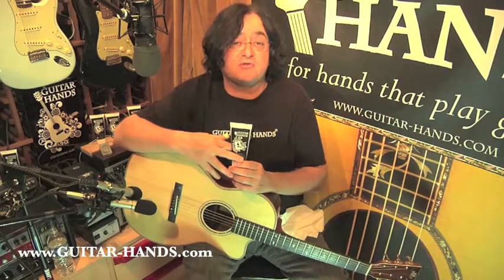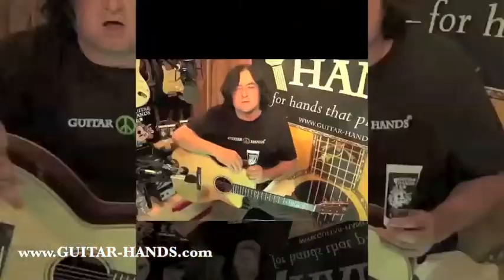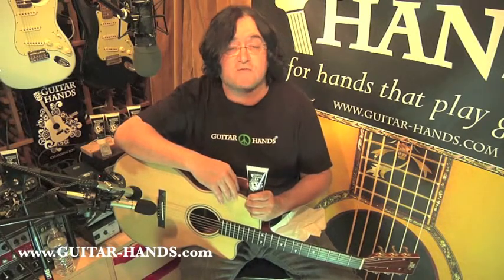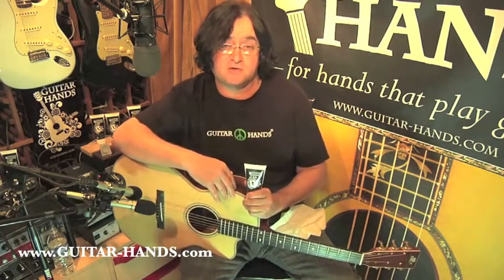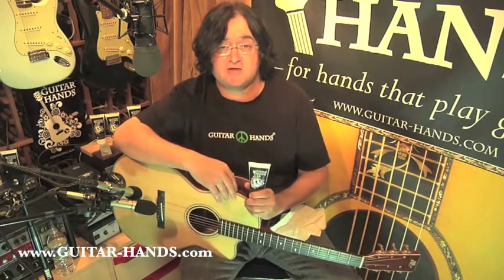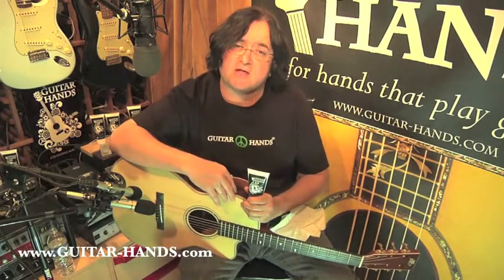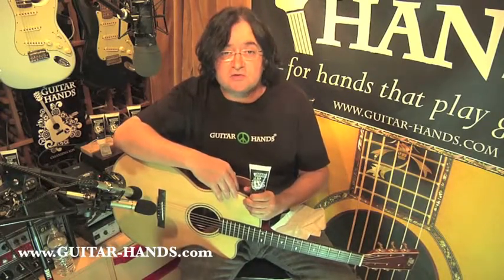Some people are blessed with healthy hands and they don't need very much help, but other people do need help — and not just for guitar players. Healthy hand care is important for anyone who plays a stringed instrument. For example, a violinist needs to be able to shift and finger the violin. A bass player — how many times have you seen bass players with hands that look like hamburger? As guitar players and stringed instrument players, we want to be able to go up and down the strings in the easiest way.